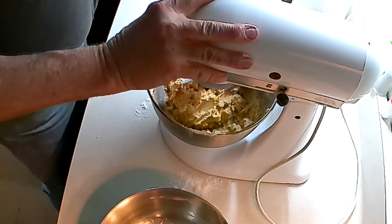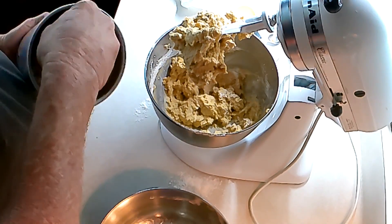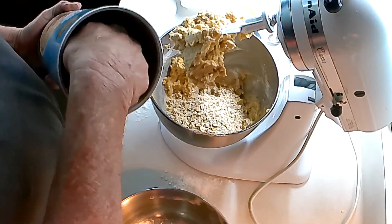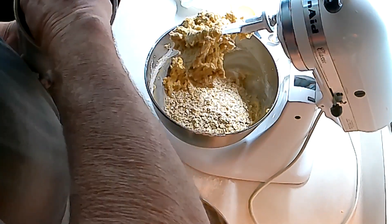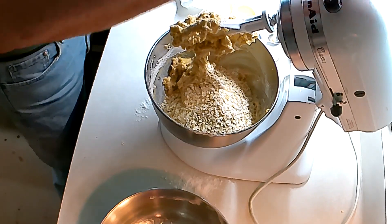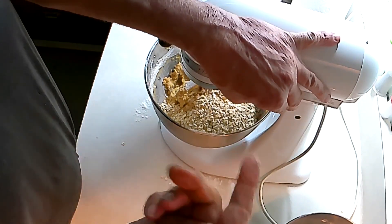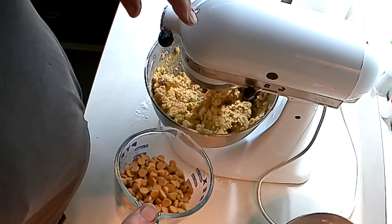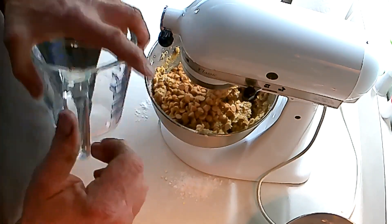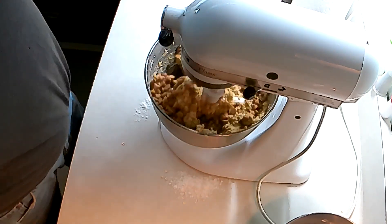No need to get it fully mixed in yet. Now we get three cups of oats — you know I'm cooking. Blend that together some. We'll finish the blending when I put the chips in. Hope you got your oven preheated at 375, because it's going to be soon. One and two thirds cups of chips — blend that in.